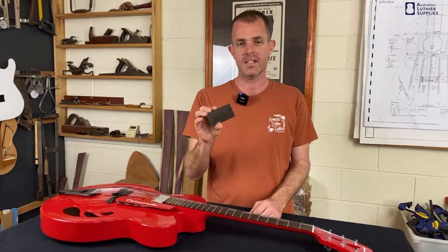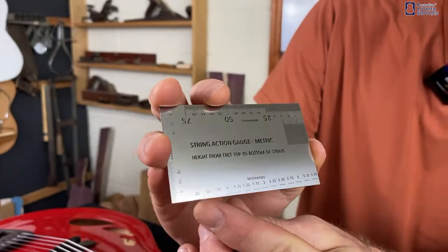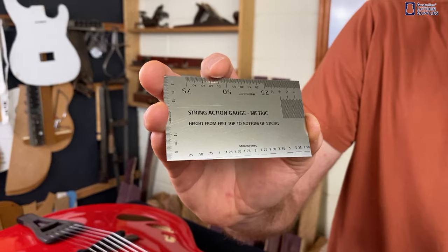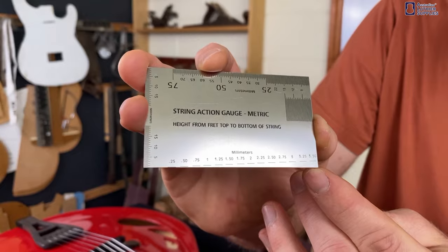A bit like a ruler, except the increments are a lot finer — they're actually in quarter millimetres, which is better for measuring the action of a guitar. The increments are also stepped along the edge, so they're not stacked on top of each other like a ruler would be.